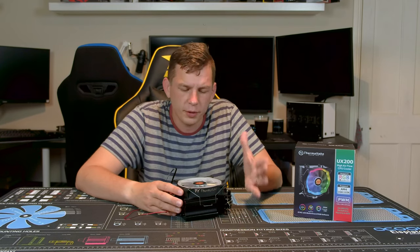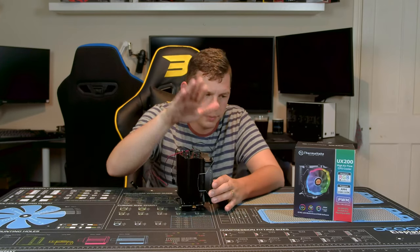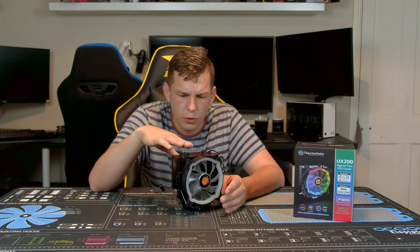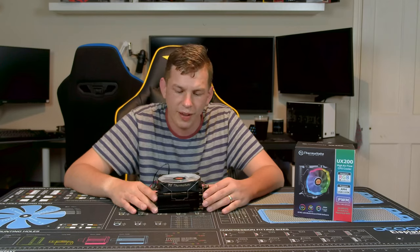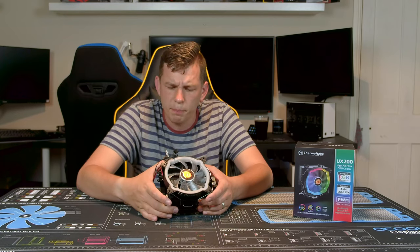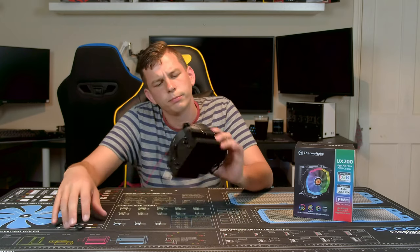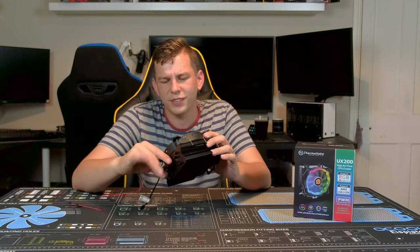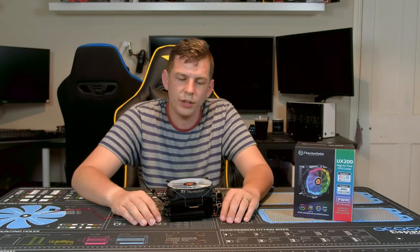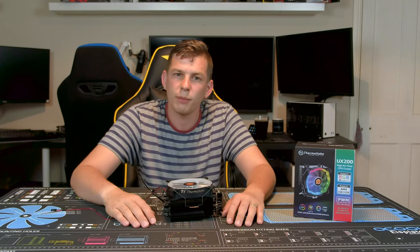If you're upgrading from one of AMD's heat-piped stock coolers there's a difference, but not as dramatic. Do bear in mind this is 154mm tall — it'll fit most cases but check compatibility, as small form factor cases won't work. That's the Thermaltake UX200 — a big thumbs up. It's about 30 quid, relatively quiet, and looks quite cool. Just rotate the fan so the cables aren't poking out the top. Links to buy are below; if you liked the video give it a thumbs up, subscribe, and I'll see you next week.